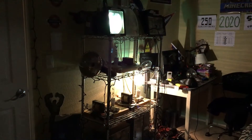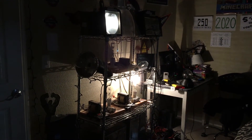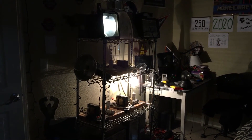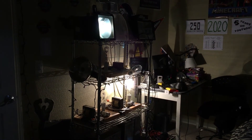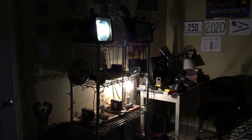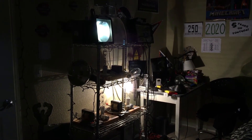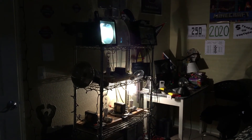Enough of me talking — let's go ahead and turn on all of my blue metal halide lamps. Here we go.